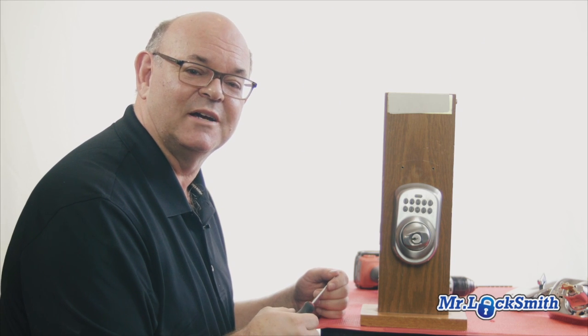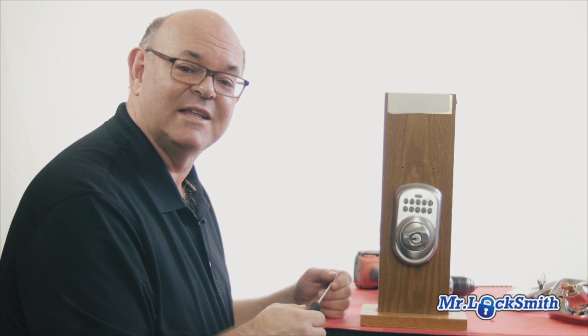If you want to see other methods of opening popular locks out there for locksmiths, police, and military, go to Mr. Locksmith Training and sign up and get my online locksmith training courses.